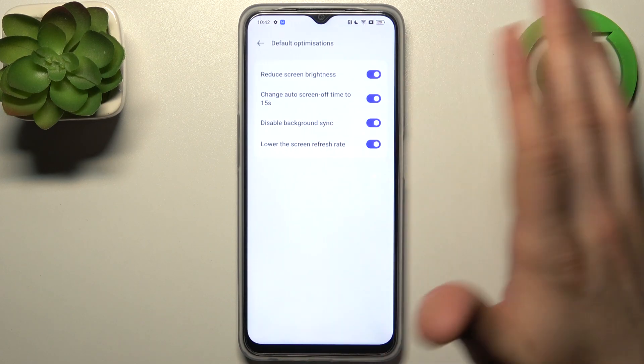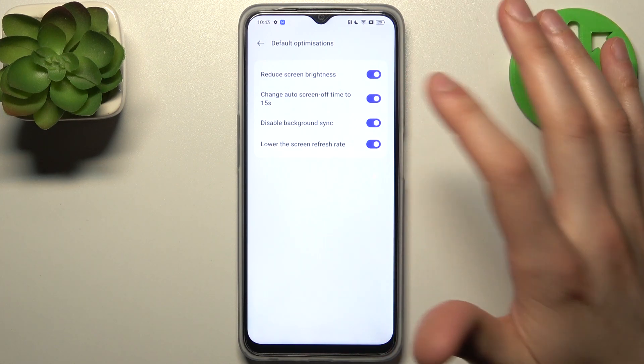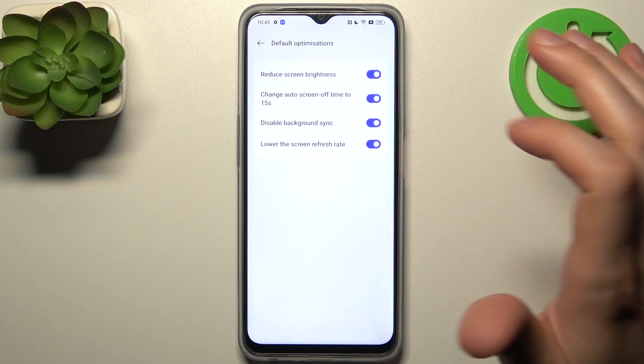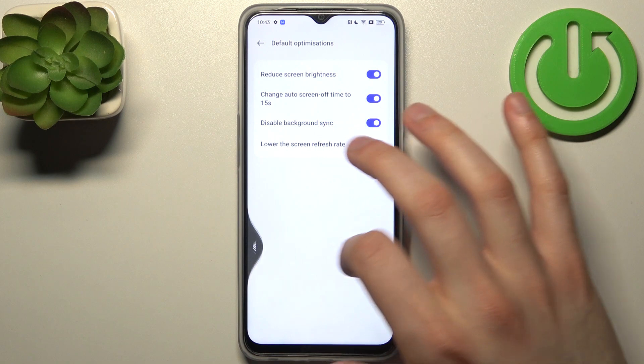You can also set up its default optimizations — you can reduce screen brightness, change auto screen-off time to 15 seconds, disable background synchronization, and lower the screen refresh rate.